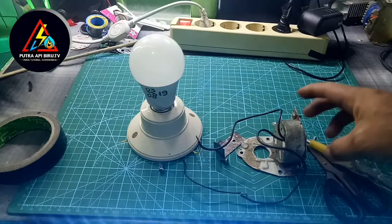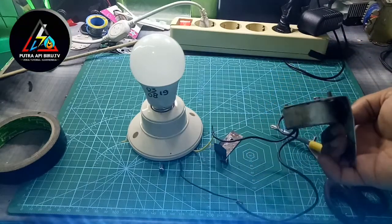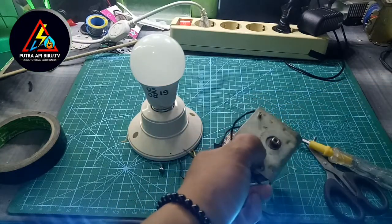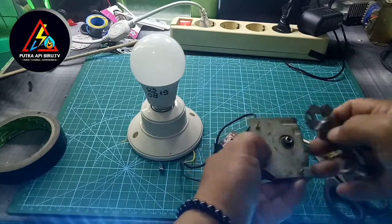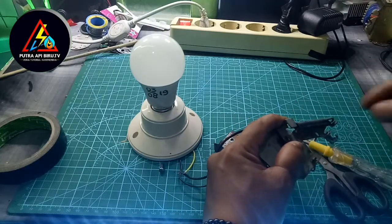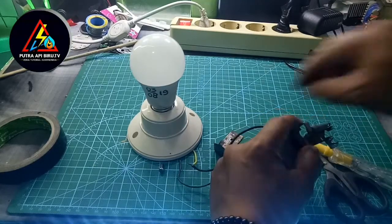Kita akan menggunakan sebuah alat untuk memutar dinamonya. Saya mempunyai alat — siapa saja bisa, yang penting bisa untuk memutar dinamo ini. Lalu kita baut supaya lebih kuat.